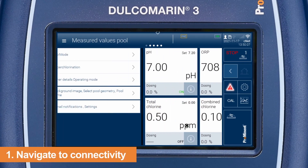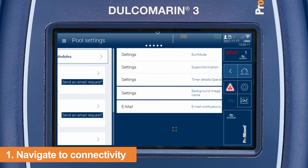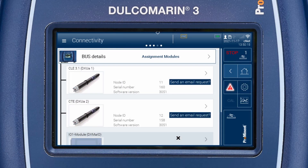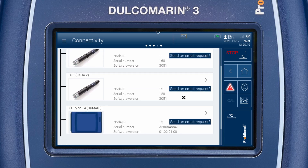Swipe to the right or left until the connectivity overview appears. Scroll down to IO1 module.